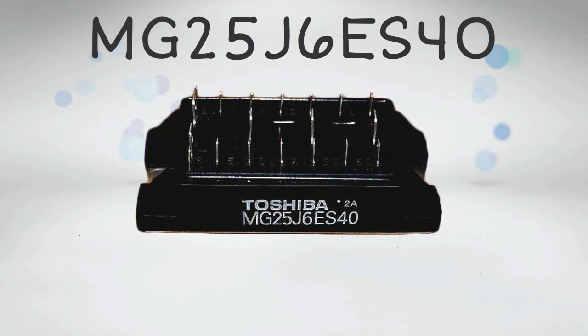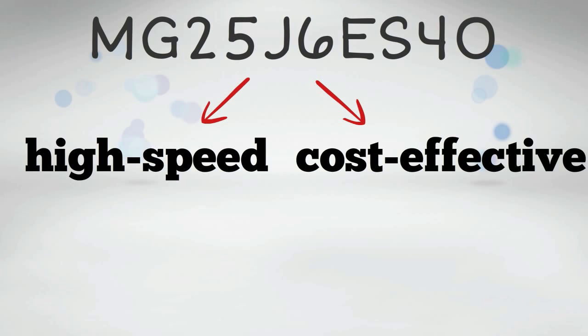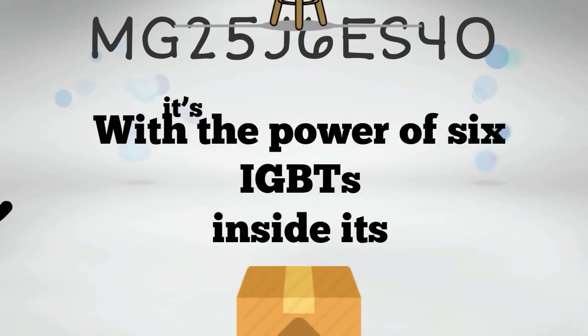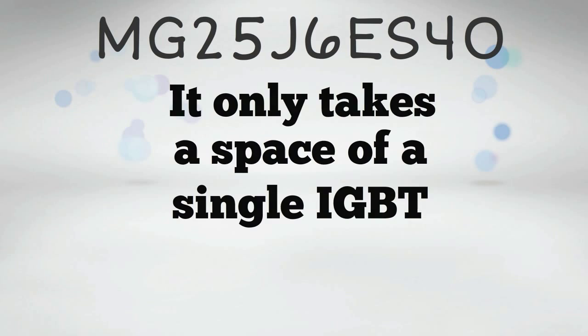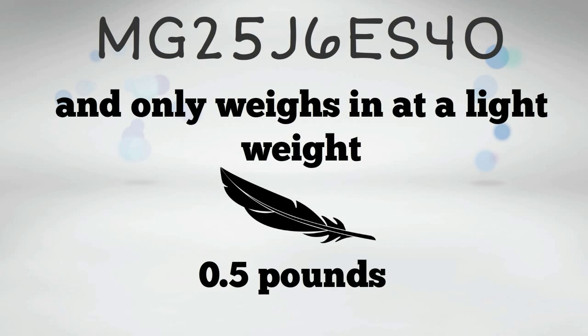The MG25J6ES40 is a high-speed, cost-effective IGBT module from Toshiba. With the power of 6 IGBTs inside its package, it can deliver speed and power never seen before. And don't worry about space and weight — it only takes the space of a single IGBT and weighs just 0.5 pounds.